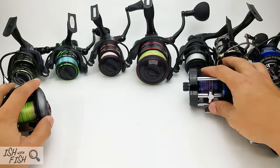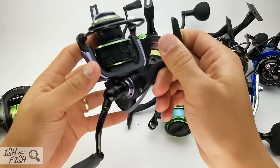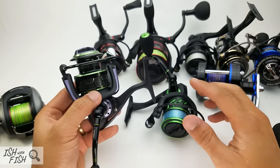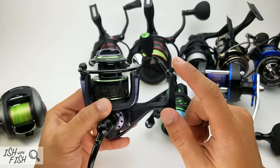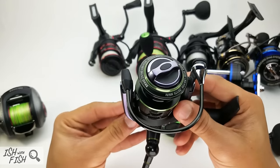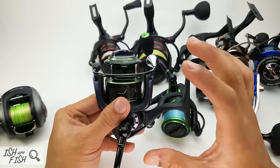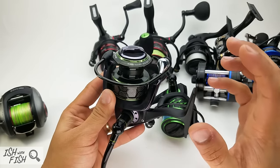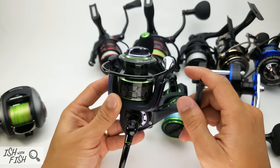First reel on the block is the Piscifun Venom line. Jason sent me this Venom — the original Venom — about six months ago, while also letting me know they were going to release the Venom 2, otherwise known as the Viper — a redesign and rebranding of what Jason referred to as their best entry-level saltwater reel. I think it's priced between $30 and $40, topping out at a size 50.